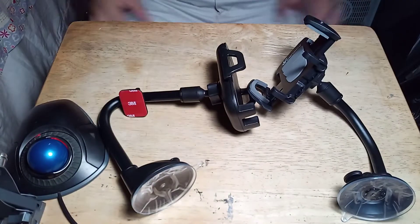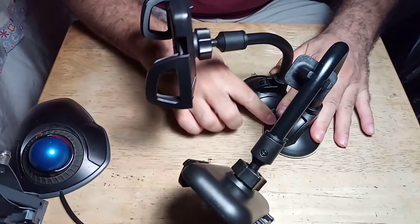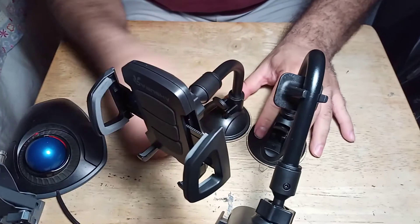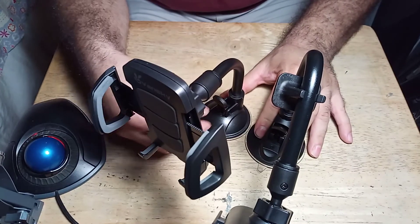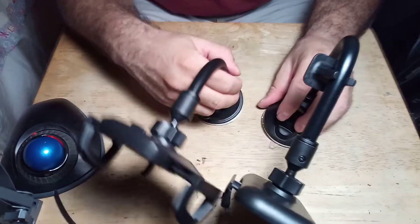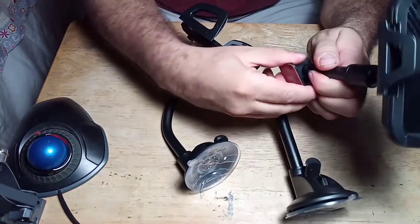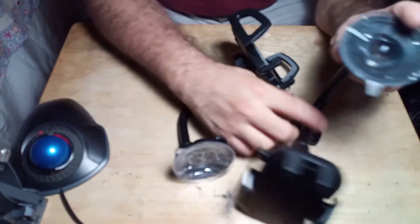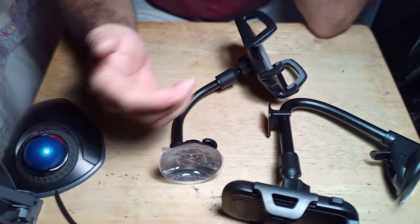This base here seems a lot sturdier than the other one — this one is definitely smaller, so that makes sense. I didn't realize this one was actually a little thicker, which is nice because it's longer. The only real difference is this one has a button in the back and this one's on the side. This one also has an extra tab so if you put it on the glass, you can tape it down and have it resting on the dash.